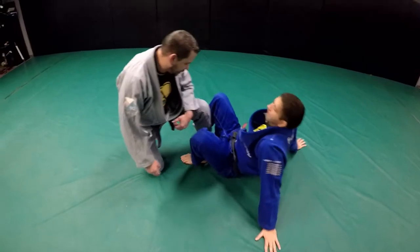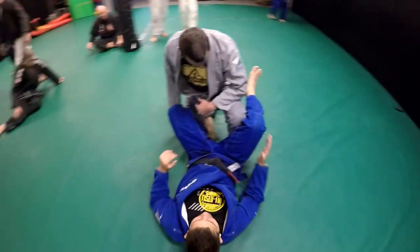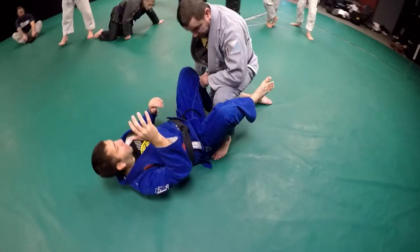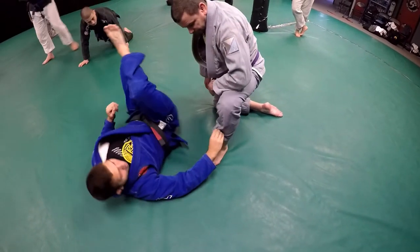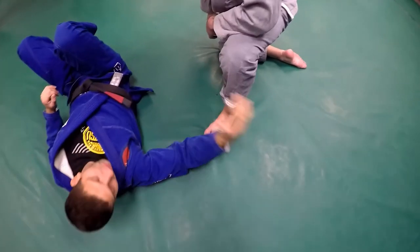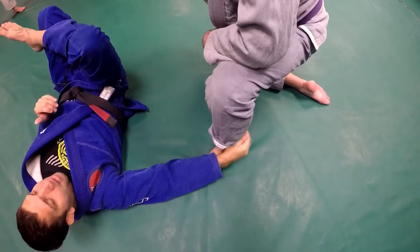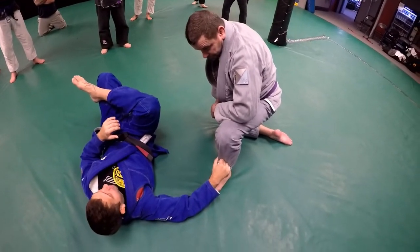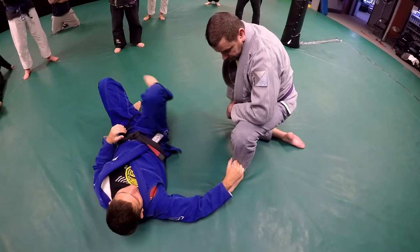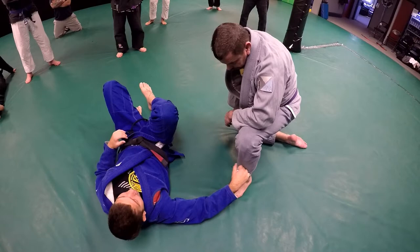It's really important that you keep controlling his leg over here with your hand. Some guys like to make their grip over here — a fence grip — and other guys like to have the ankle grip. In my opinion, the ankle grip is way better than the pants grip, because when you just have his pants, he's still able to move his foot and sometimes find a way to take it off.